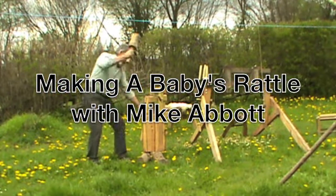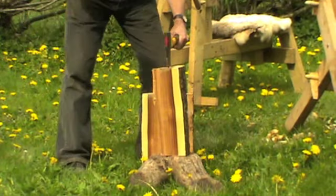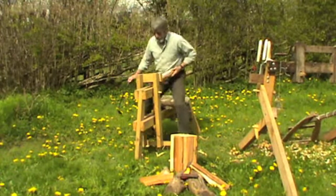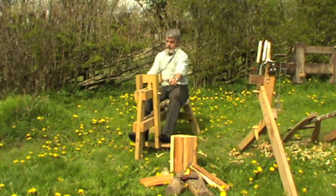Starting out with a nice lump of local apple wood, hopefully large enough to produce 12 baby rattles at least. Cleave each one down with a blunt axe and a club. Take it over to the shaving horse and take it down to size using a device called a draw knife.